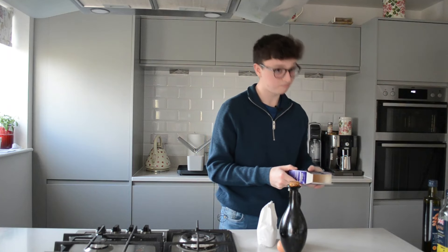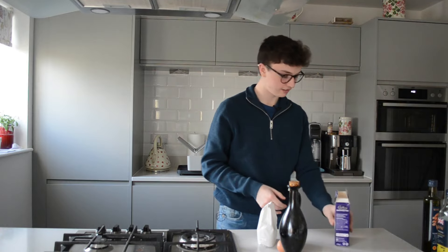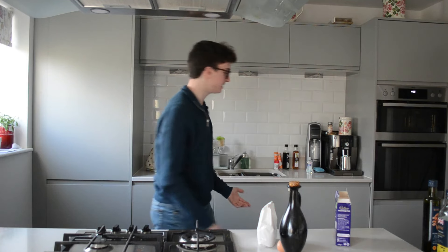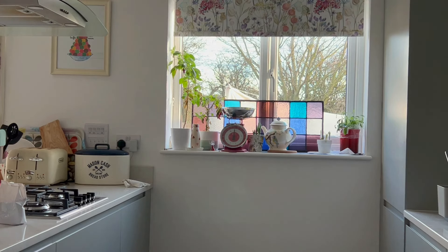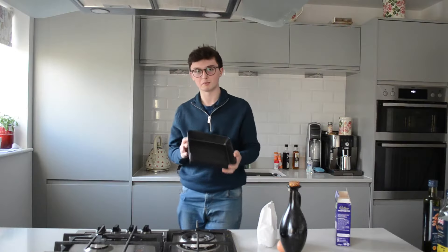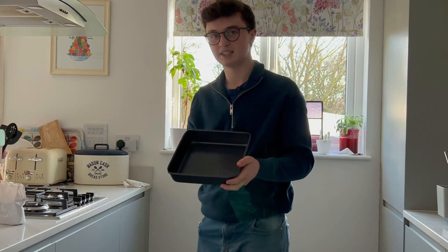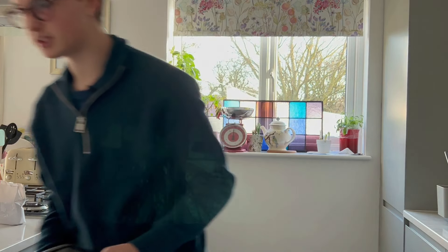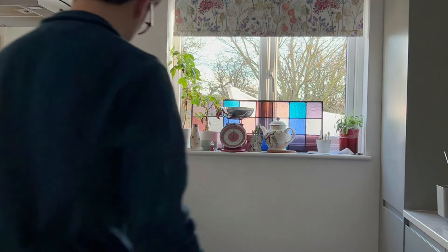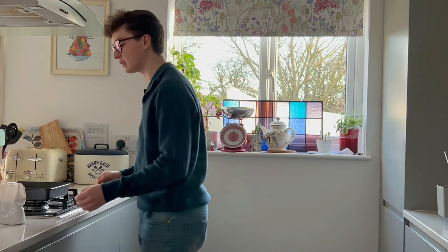Right, 8x8 inch brownie tray. Where? Everything got moved — I don't know where anything is anymore. How big is 8 inches? Is that a brownie tray? I'm gonna go and check. Mother, your voice is being heard. Is this the 8x8 inch brownie tray? Yes. Thank you. Goodbye. We've had it confirmed from head chef Hannah Garrod — this is a brownie tray. I don't want to get it wrong this time.